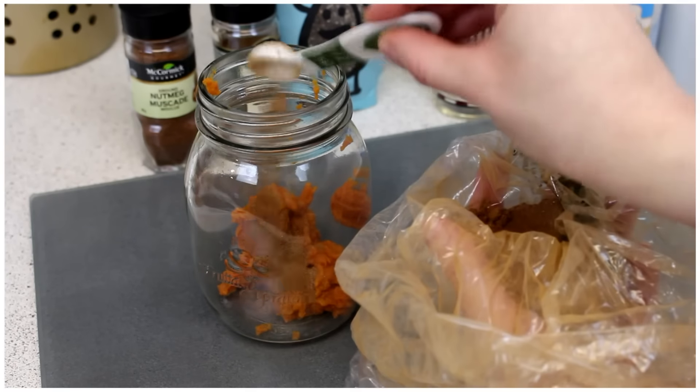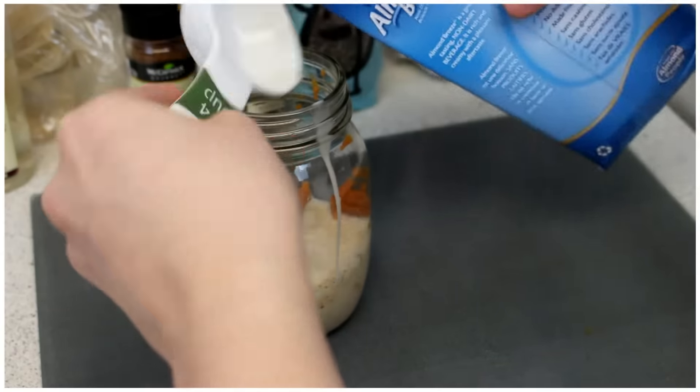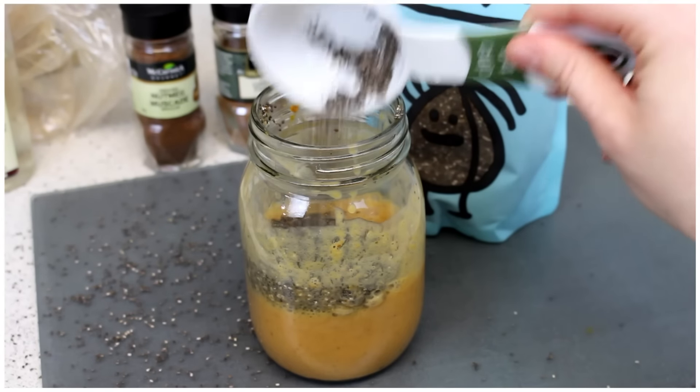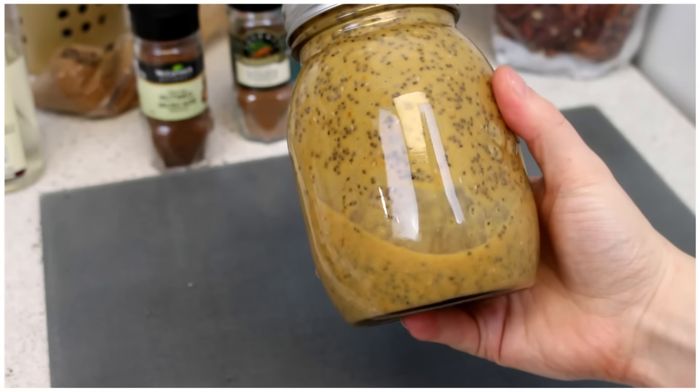Start off by adding three tablespoons of pumpkin into a jar. You want half a teaspoon of pumpkin spice, half a tablespoon of vanilla, and three-fourths cup of almond milk. Mix it up really well, then add one-fourth cup of chia seeds and stir that up really good. Then place it in the fridge overnight.